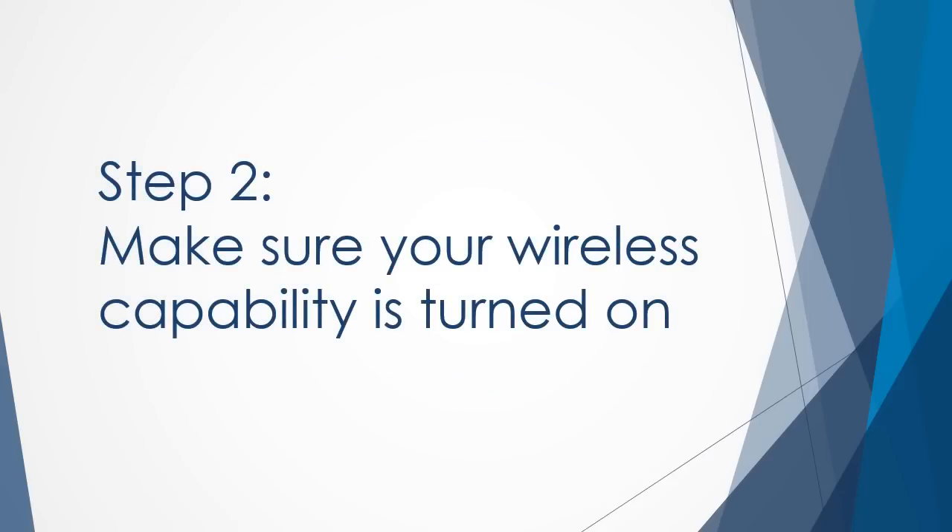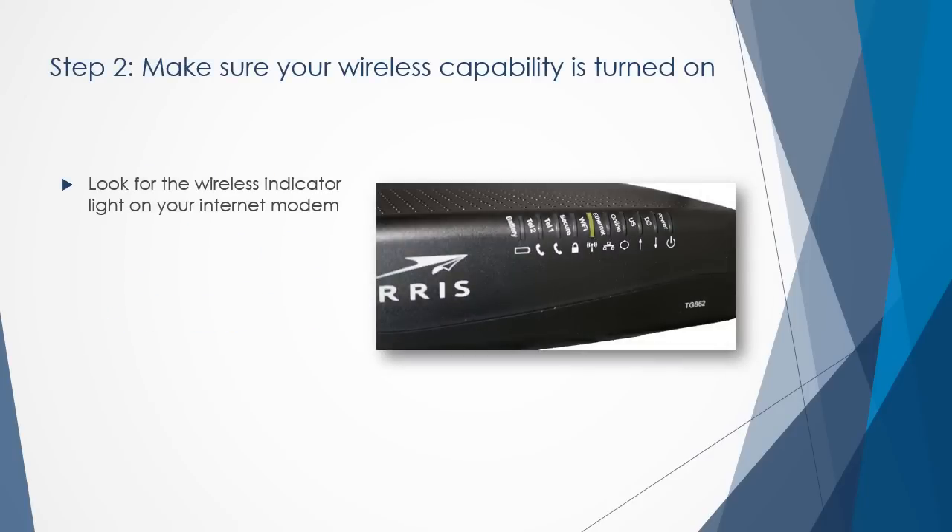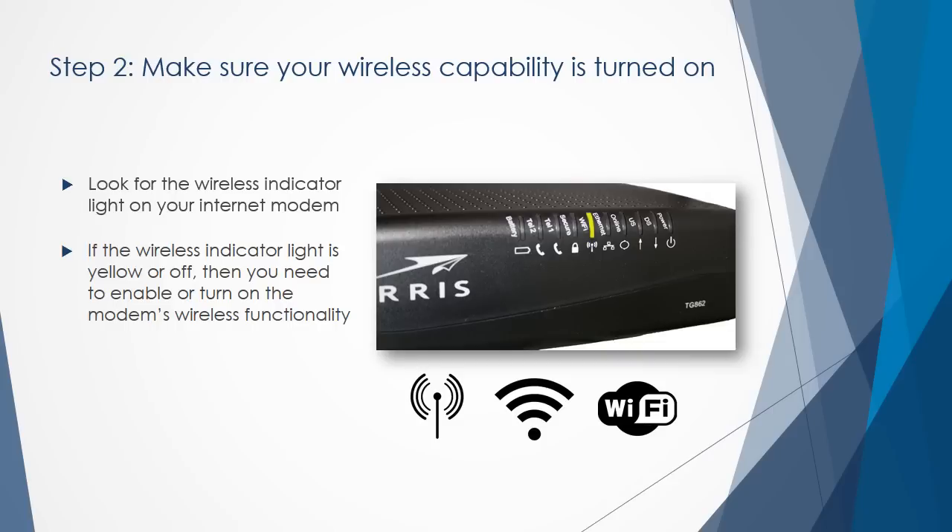Next, make sure your modem's wireless capability is turned on. Look at the front of your modem — you will see a light or indicator for wireless functionality. On Xito Media modems, the wireless indicator light will be solid or flashing green, depending on what modem you have. Not all modems look the same, so look for these Wi-Fi icons when locating your indicator light.